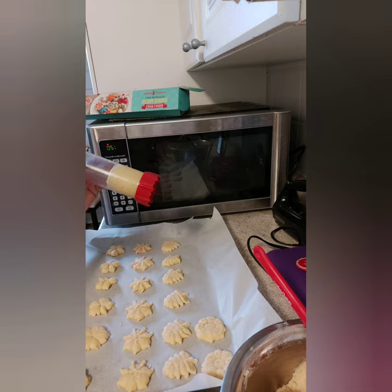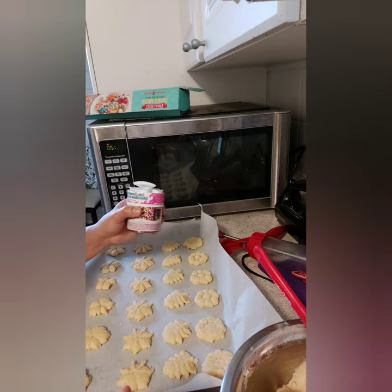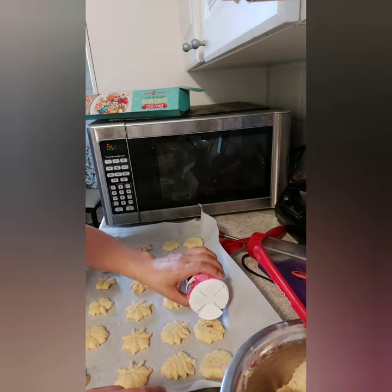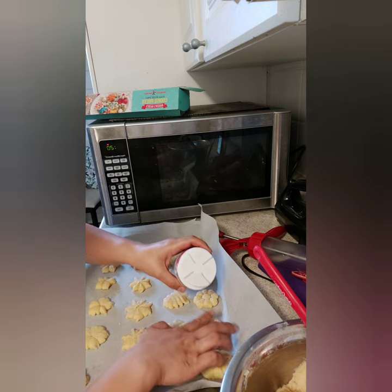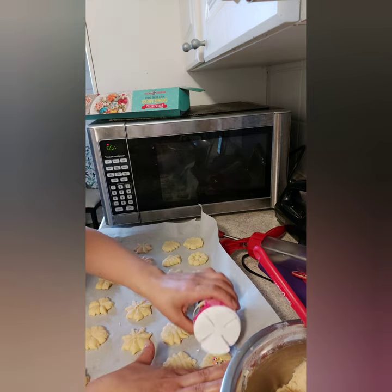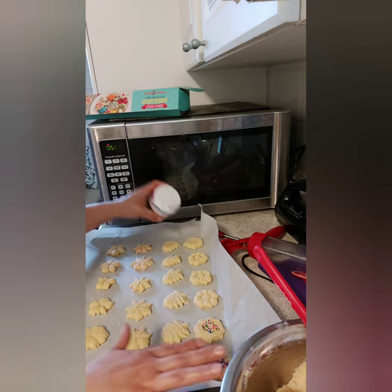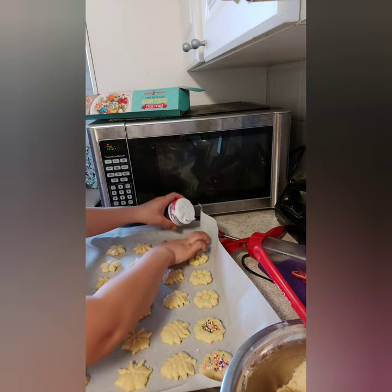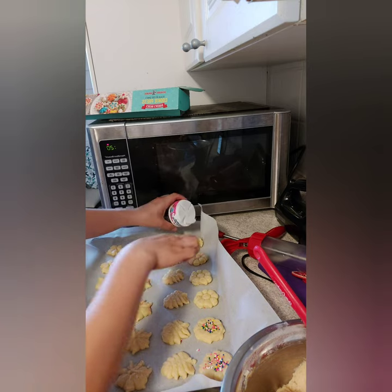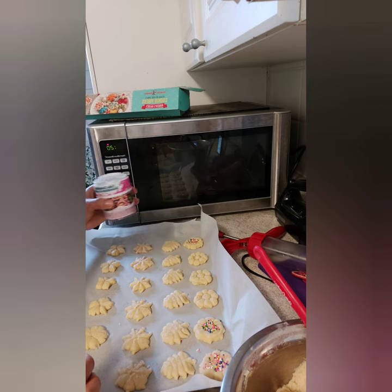I'll finish pressing and show you the end result. I'm adding some sprinkles here — they'll look beautiful and pretty. If you have small kids, they'll surely love these cookies!